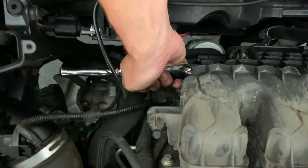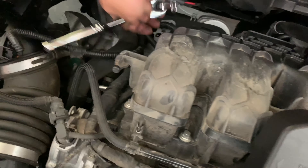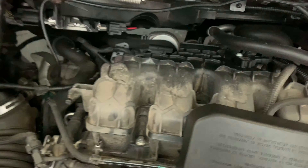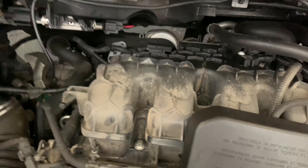You're gonna want these bolts pretty tight because it leads straight into the manifold, which is right here. Make sure that it has a seal too, because the manifold has boost going through it. If there's a huge boost leak right there, you're gonna be making a lot less power and the car will be a lot slower.